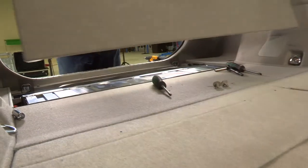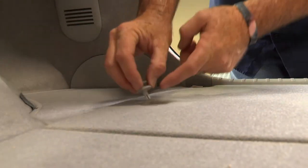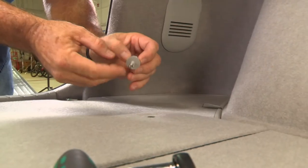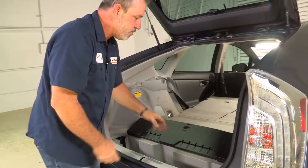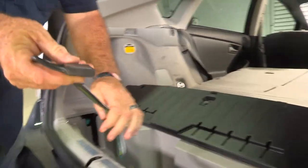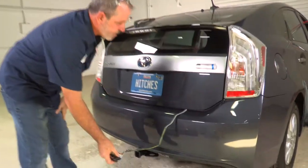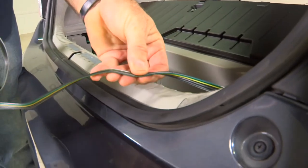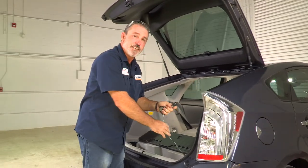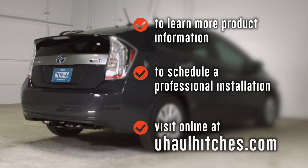Now we're going to take our center flooring, put the base of the push pin fasteners in first, then push the center portion down to lock it in. Do the same on the driver's side. When you want to use the tow harness, open your rear door — this is where your harness will be stored. When you're ready to plug it into a trailer, just pull it straight out. The harness will go right into the door seal and will not damage the wiring at all — no pinching or smashing. That's it for our Toyota Prius tow harness install. Thank you for watching. To learn more or schedule an installation by a U-Haul hitch professional, visit uhaulhitches.com.